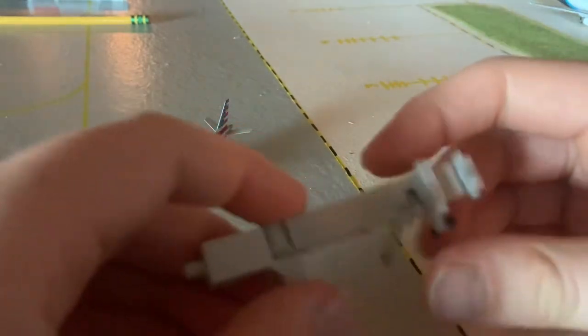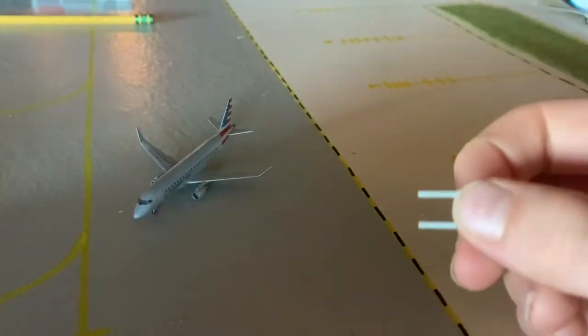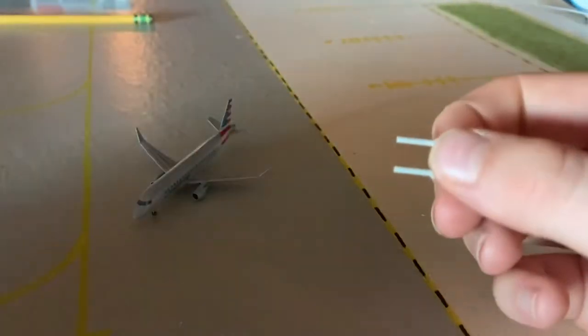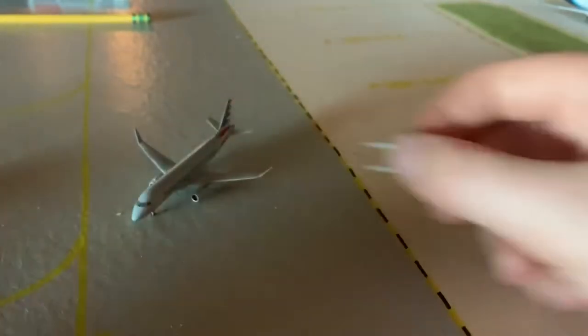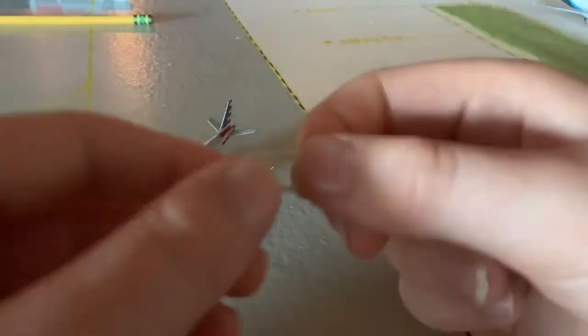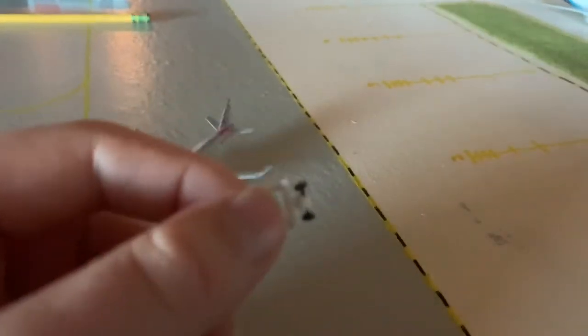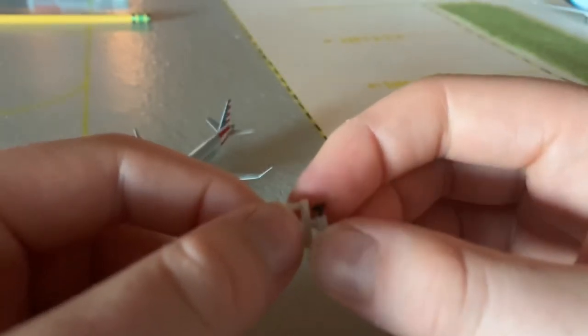Let's disassemble the wheels here — first we need to take these wheels off. What we're going to be doing is adjusting the height of the jet bridge to perfectly fit the American Eagle aircraft. So we're going to be taking off these wheels — sometimes it's hard, sometimes it's easy.